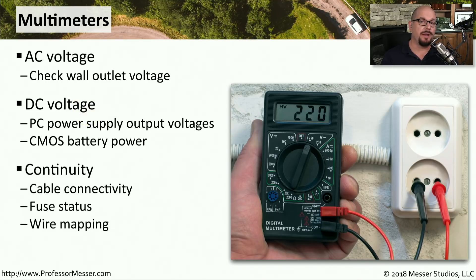These multimeters are also great for performing continuity tests. You can check a fuse to see if it's still working, or you can check pins on both sides of a wire to see what pins on one side are connecting to which pins on the other side. This allows you to build a wire map to determine the type of wiring you might be working with.